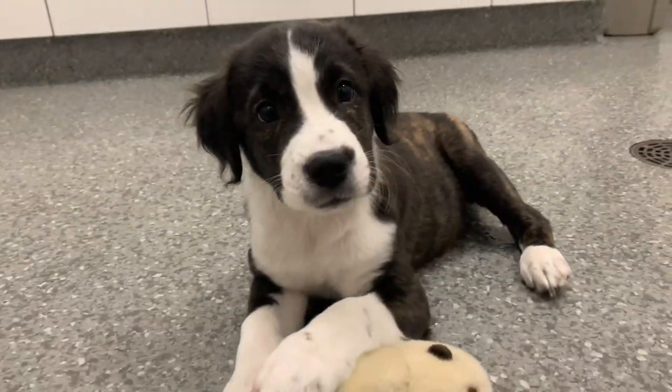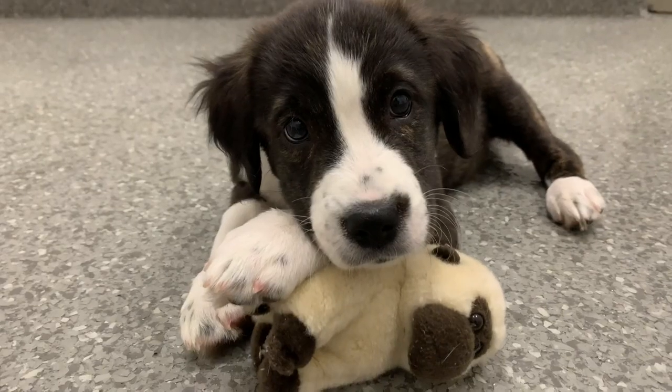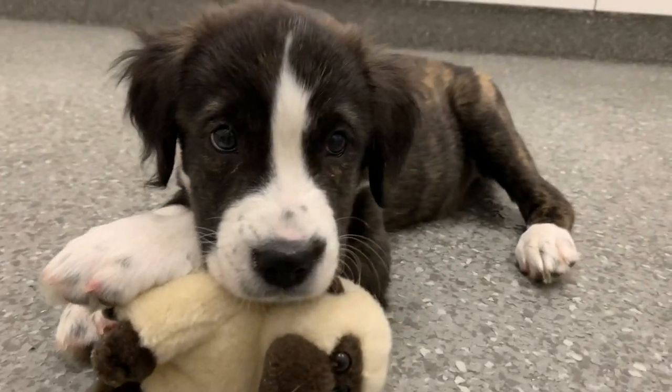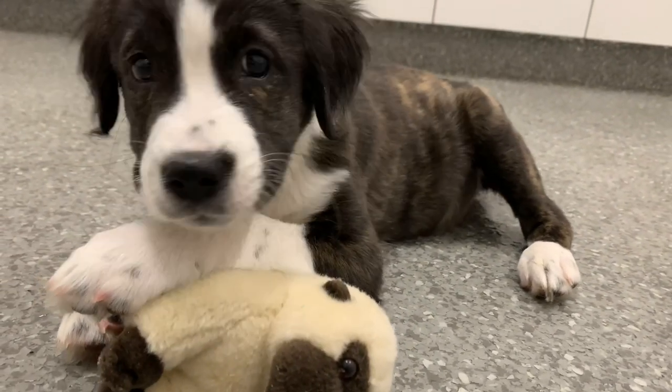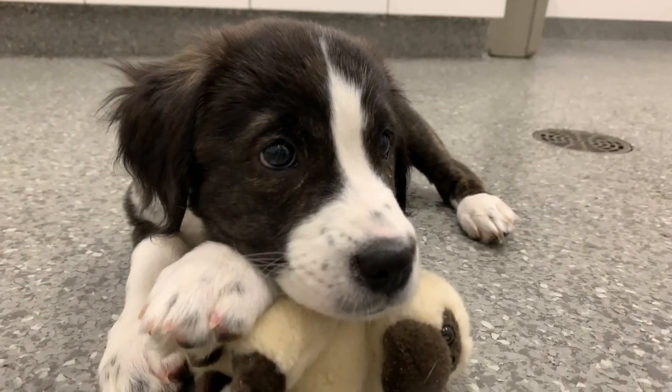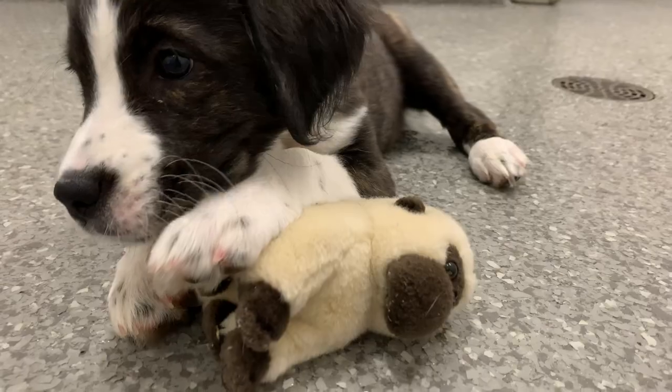Hey guys, it's Helena and welcome back. For the little intro we've got a little cute puppy that you guys will be seeing later. Today I'm going to be showing you guys what it's like to volunteer at my local animal shelter, and you guys are just going to come along with me and I'll show you everything that I'm doing throughout the shift. It's two hours long — let's get started.